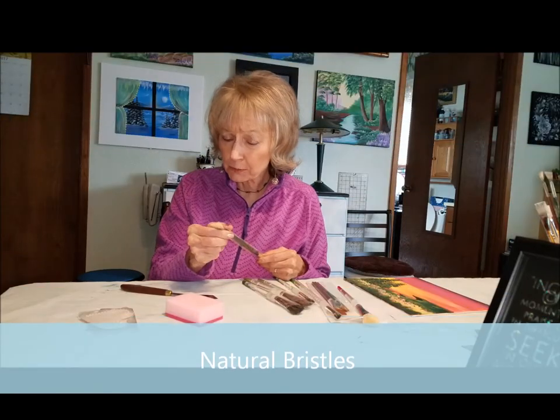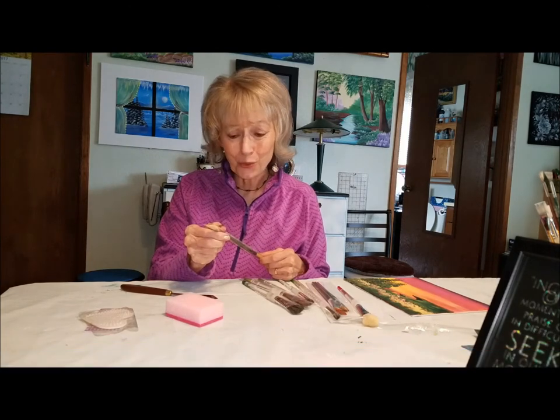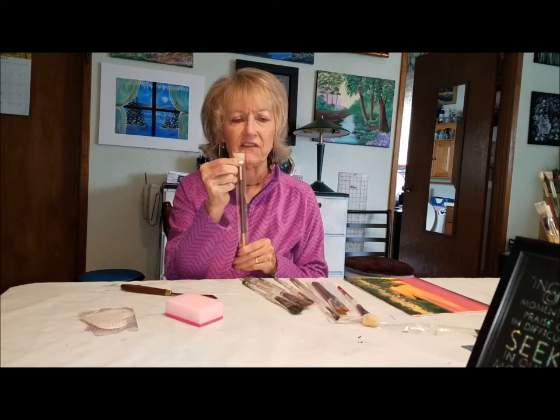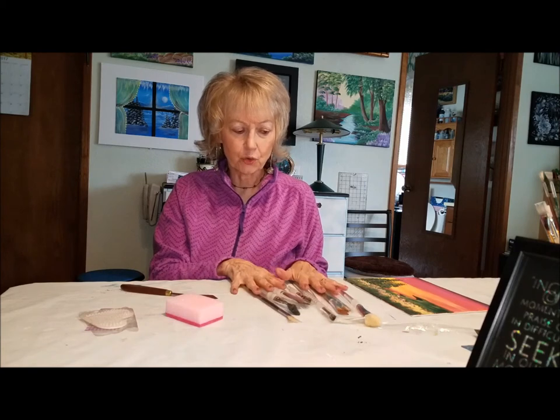A mistake a lot of people make when they come to my classes is they're getting watercolor brushes. Watercolor brushes will hold the water in, so you don't want that. You want something with a bristle that's kind of stiff like this one here.